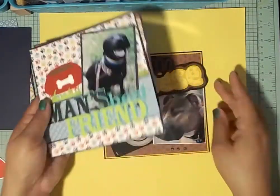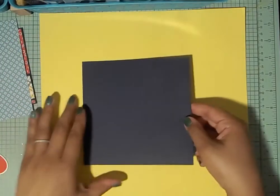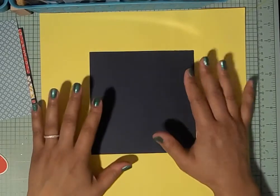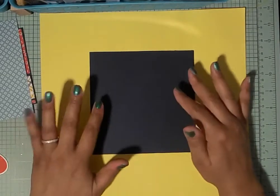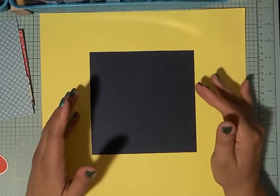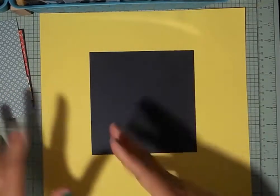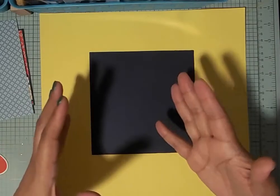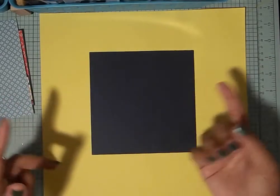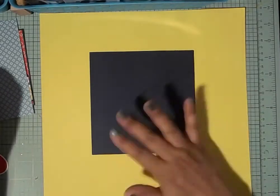Today we're going to use a picture of Max, and we're not going to use any cut files. No cut files today — we're going back to traditional scrapbooking layouts. It's a 6x6, so it's really tiny, but we're going back to traditional: just using paper, maybe some ribbon, and that's it. Very simple, because if you don't have a Cricut or any cutting machine, there are alternatives.